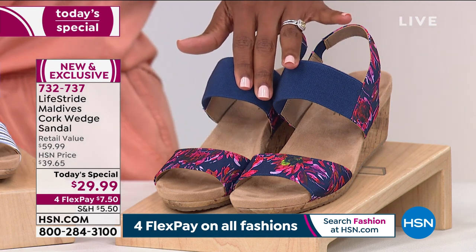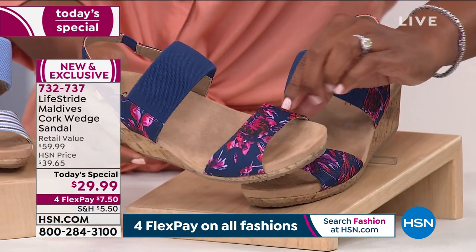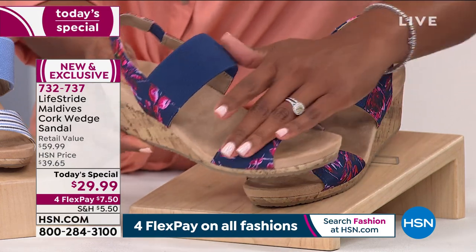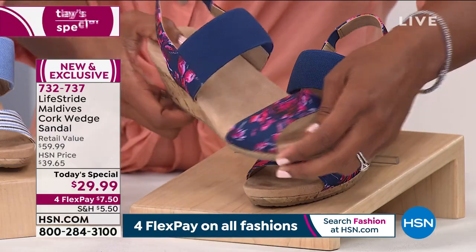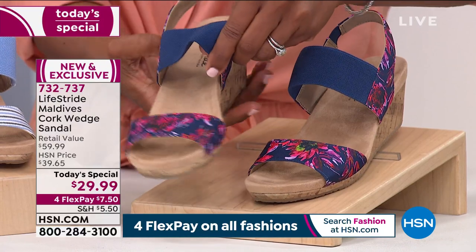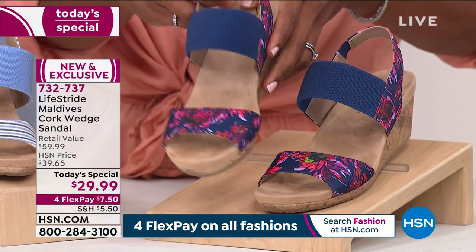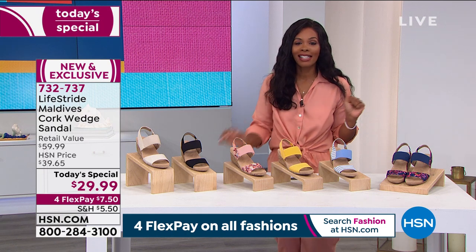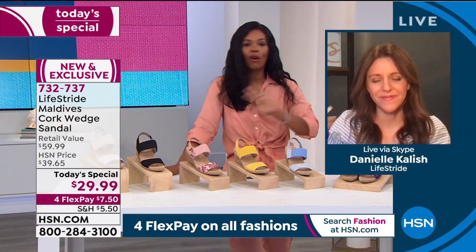This one is called doll pink multi, because of these really pretty bright hot pink flowers — the floral design along the front and also along the sling back. So it's called doll pink multi. Really beautiful. You cannot make a bad decision with any of them. You've got flexibility, you've got comfort. Danielle Kalish is joining us with our great today's special — over 20,000 ordered, already super popular.